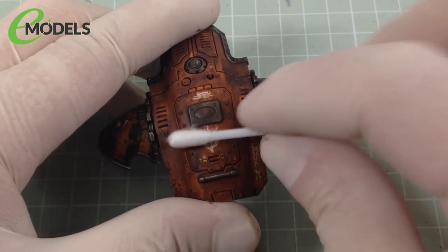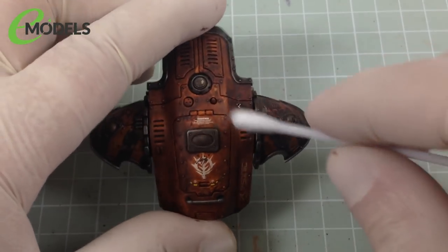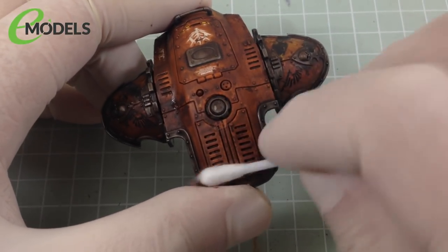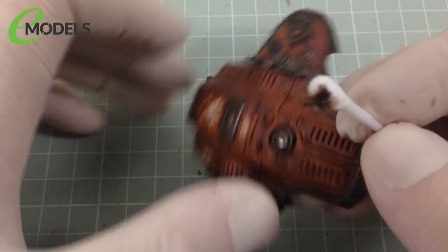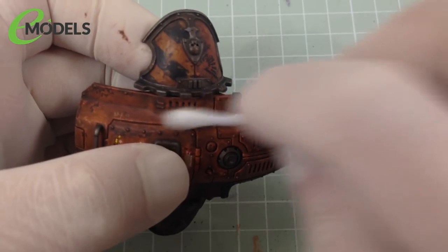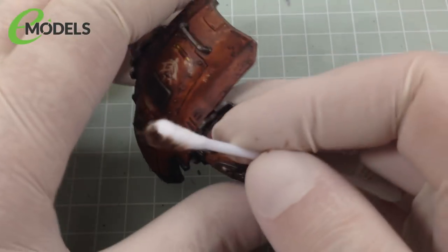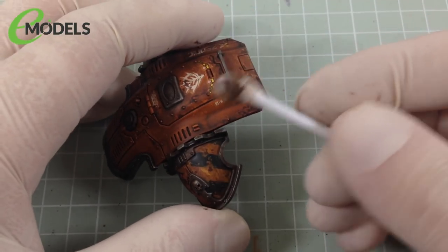Now, what I'm doing is I'm keeping the cotton bud horizontal, because I want to keep the streaking grime in the recesses. This is like a gunk wash. This is basically a way to, at the same time, tint and dirty and discolour the model overall, and also get a darker colour into all your panel lines and recesses and vents, just to give that kind of depth. So it's like doing a filter and a panel line wash, or a pin wash, at the same time. That's why I'm wearing gloves.